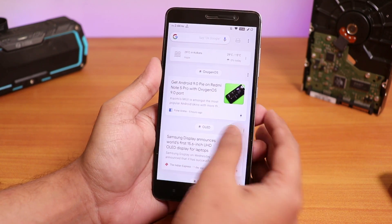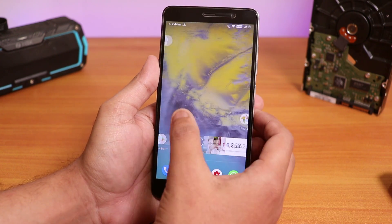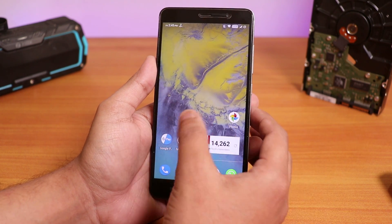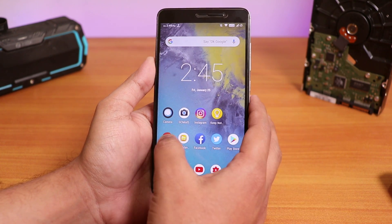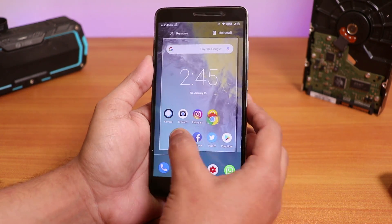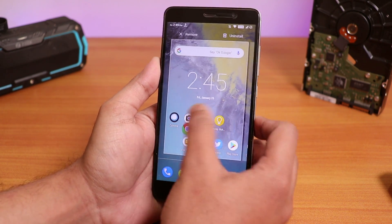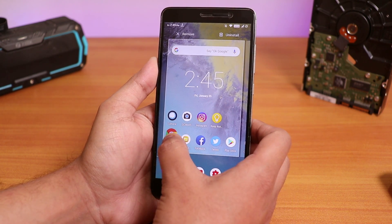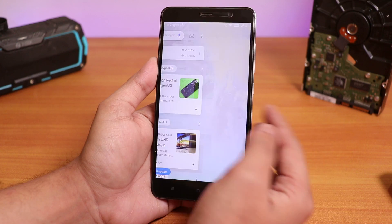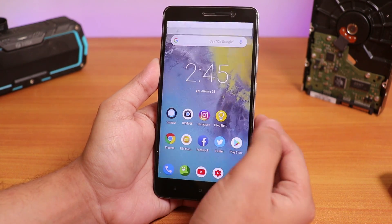This is the stock launcher. I'm not quite happy with the stock launcher, to be frank. This launcher sometimes feels a bit laggy. As you can see if I just move around this icon, it's quite laggy and I'm not happy with it at all. We have the Google Now cards, and you can swipe down anywhere on the home screen to get the quick settings panel.